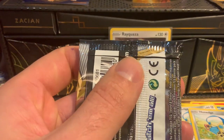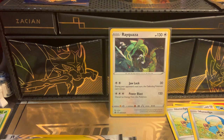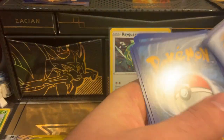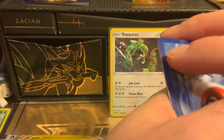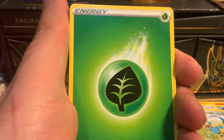We definitely need to do some of the Dollar General packs too, because you can't just do all the same one and not know — they will get unhappy. Let's see — one, two, three, four — and that goes to the front. We have a Weakness Guard Energy.